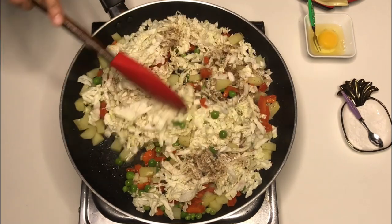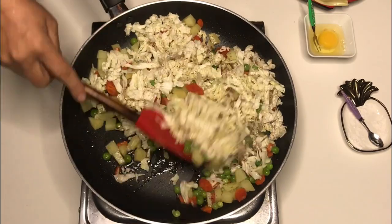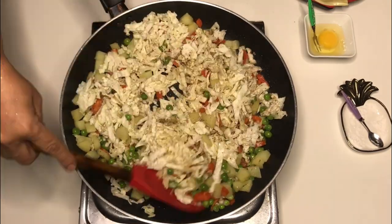We will mix the vegetables well, so that the salt and garlic will reach every place. After that, note down the ingredients you will add.